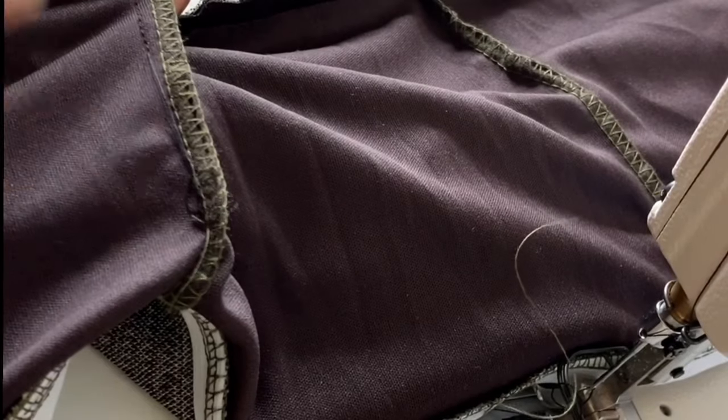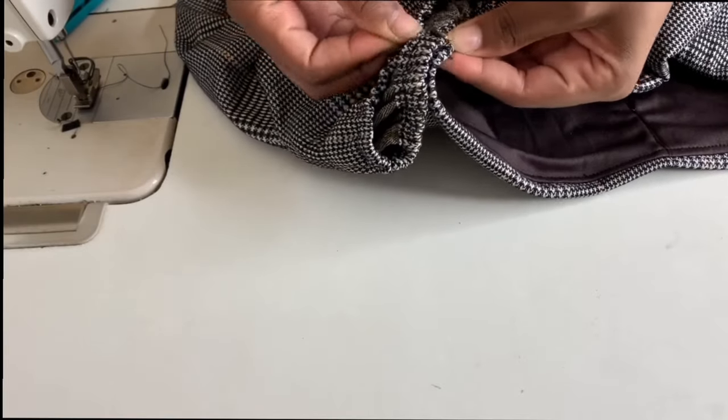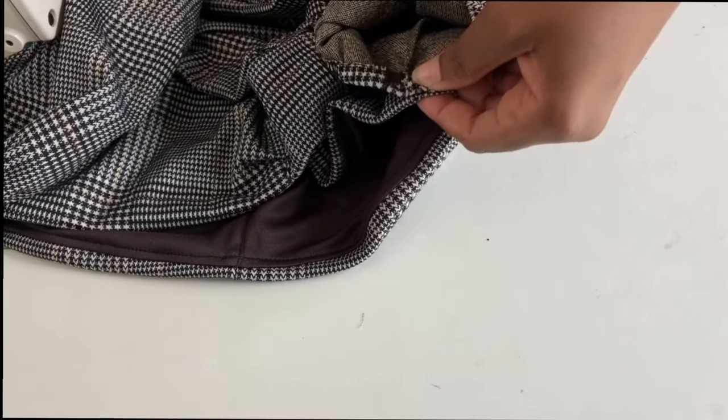Once you're done you will then make an opening in the center of your blouse and just pull everything through inside out. Now I'm attaching the sleeves to the top and then we're going to sew them on.